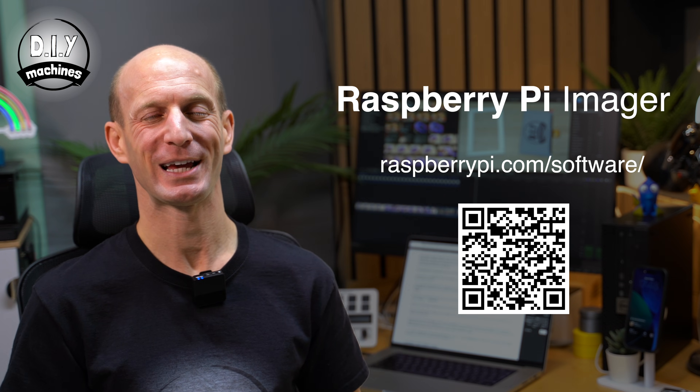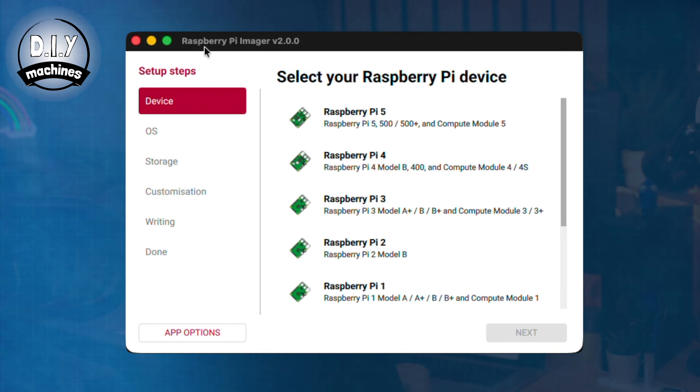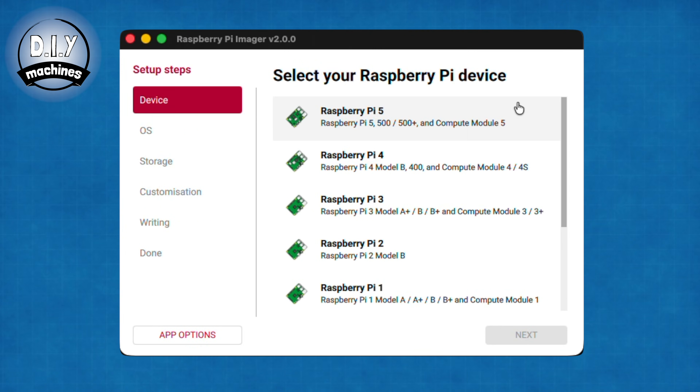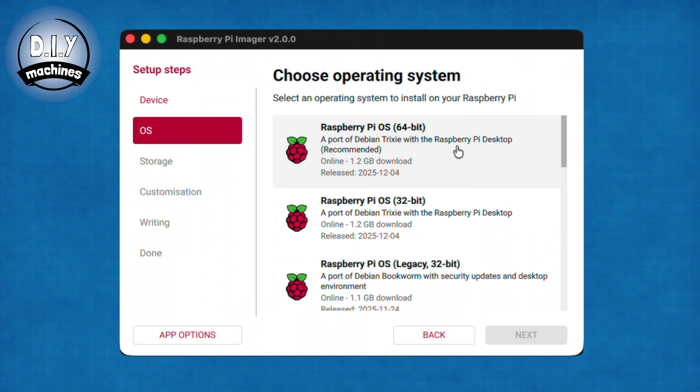Let's turn our attention to the Raspberry Pi and more specifically the micro SD card, which we can install the Raspberry Pi OS onto. I'm using the excellent and free Raspberry Pi imager — you'll find a link to download it below this video. Open it up and then we can enter a few settings. We're using the Raspberry Pi Zero 2W, so select that here. Then you also want to choose the Raspberry Pi OS 64-bit, which is currently on version Trixie.